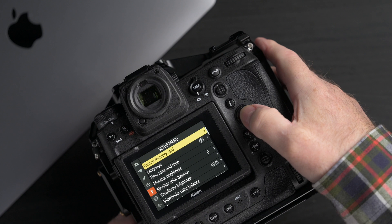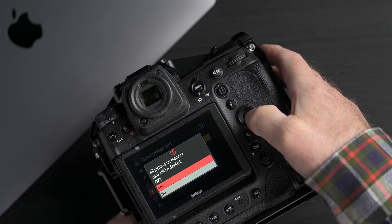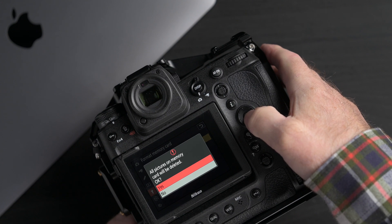The next thing to do is format the memory card in the camera. It's in slot one. All pictures will be deleted — there aren't any — so we confirm and we're done with that.